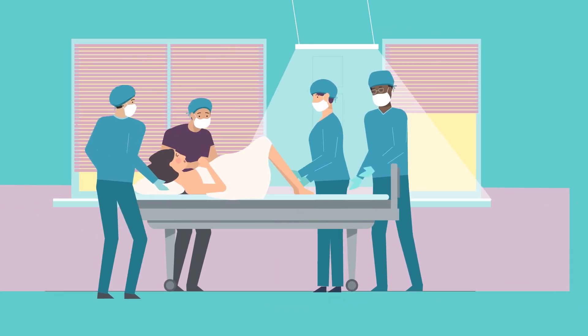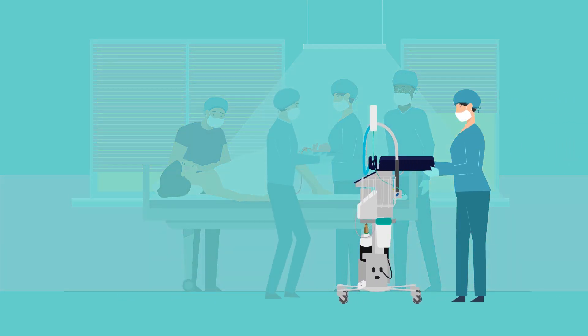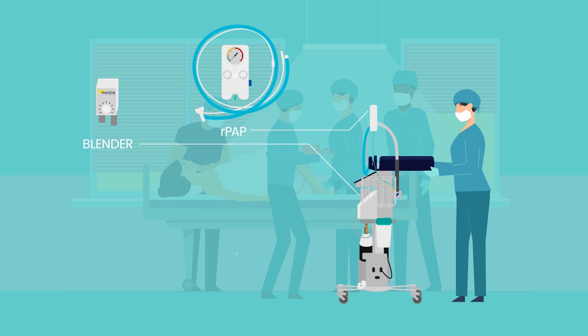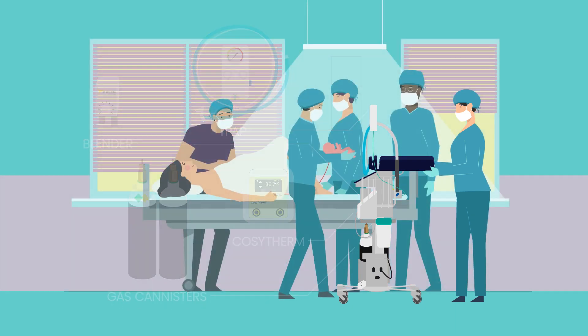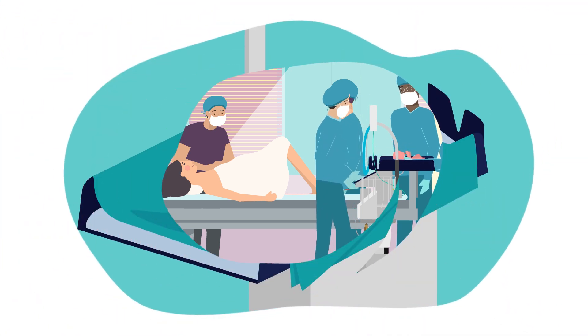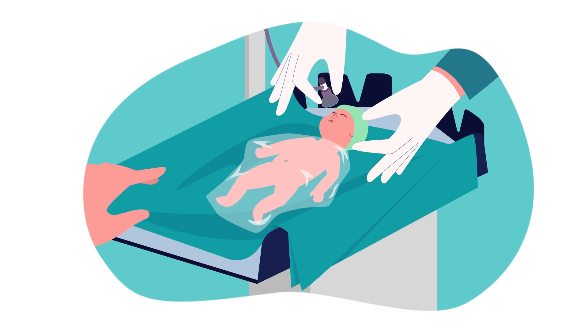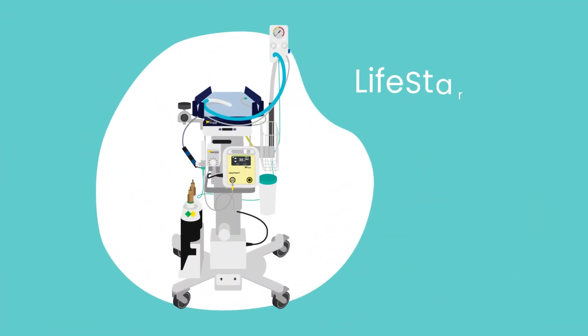Lifestart is small and lightweight, enabling close positioning to the mother at delivery, with optional accessories to support stabilization and normothermia whilst the cord remains intact. Lifestart improves communication between parents and clinicians, and enables parents to remain close to the baby during initial stabilization, facilitating optimal cord clamping for all babies.